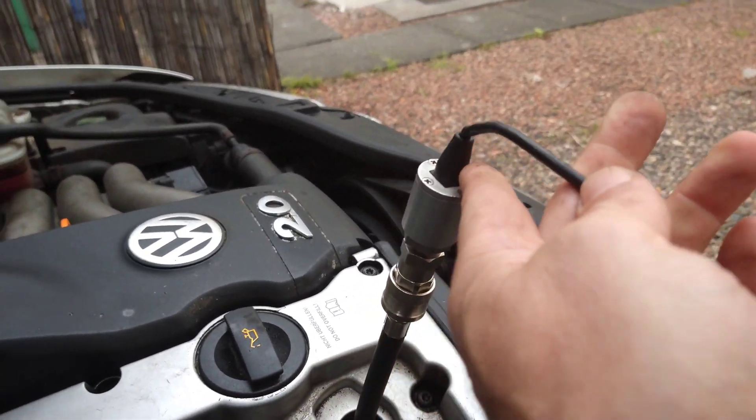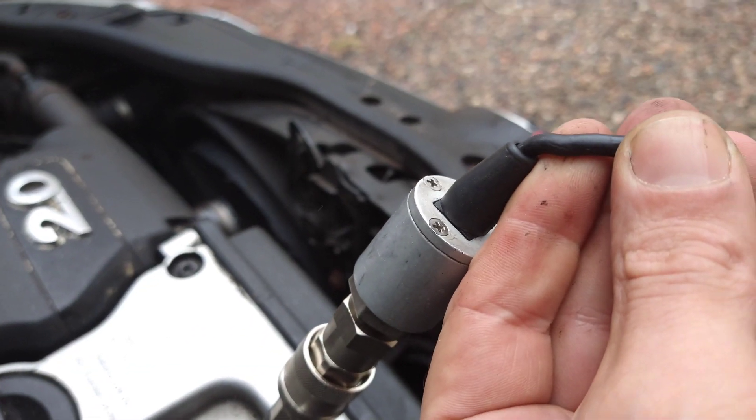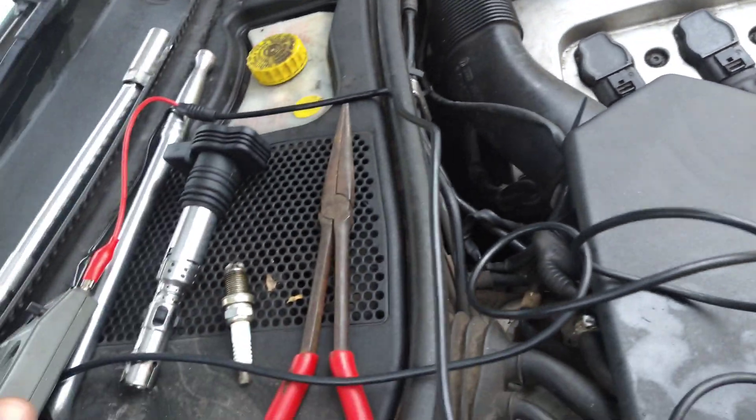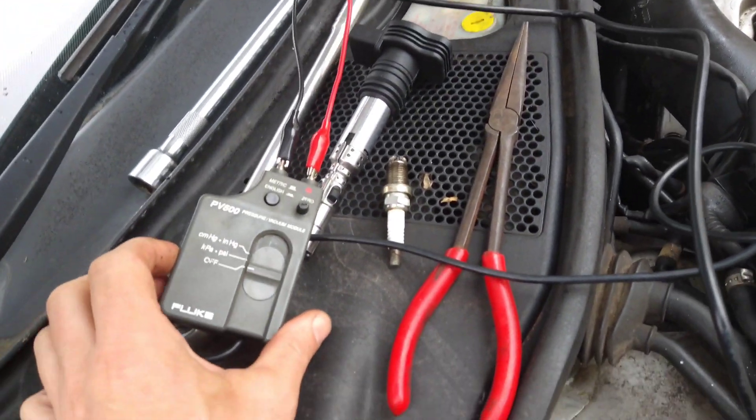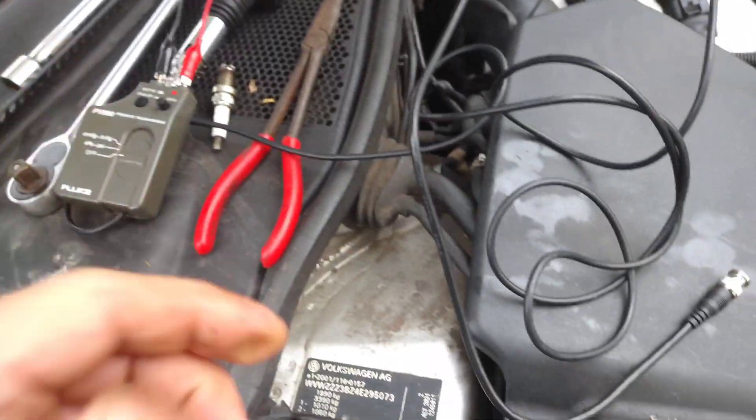That's it clipped on. You can see where it's been twisted on and off in the past, the way it's been. I got this second-hand for £150, so I thought it was worth a go to see what it would be like. Now I'll just connect to the scope.